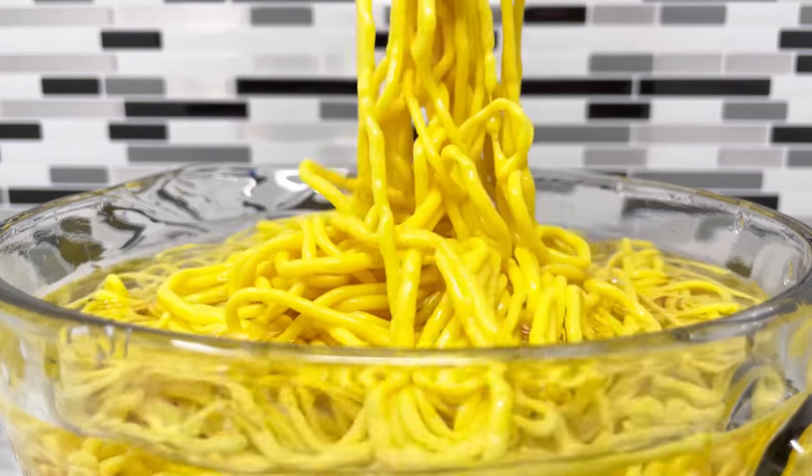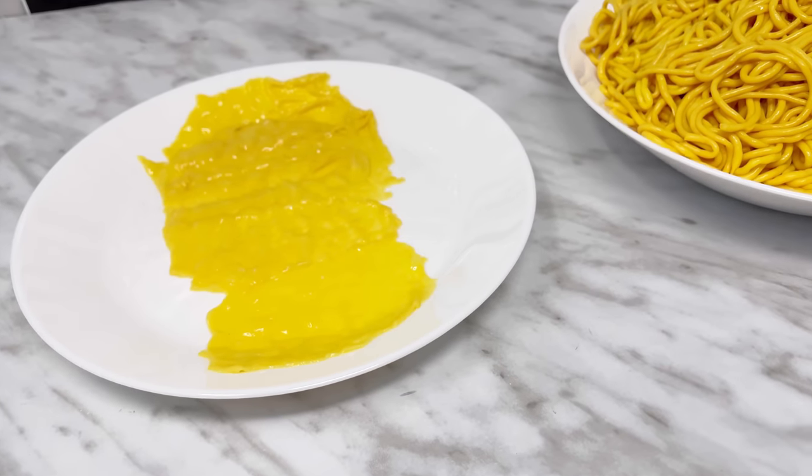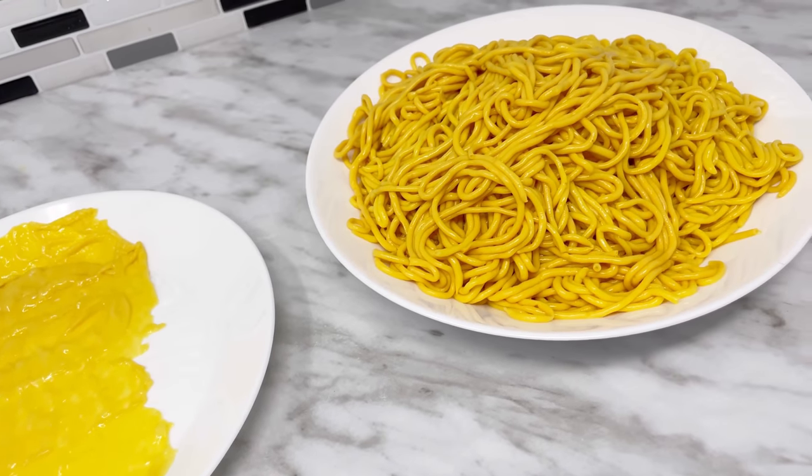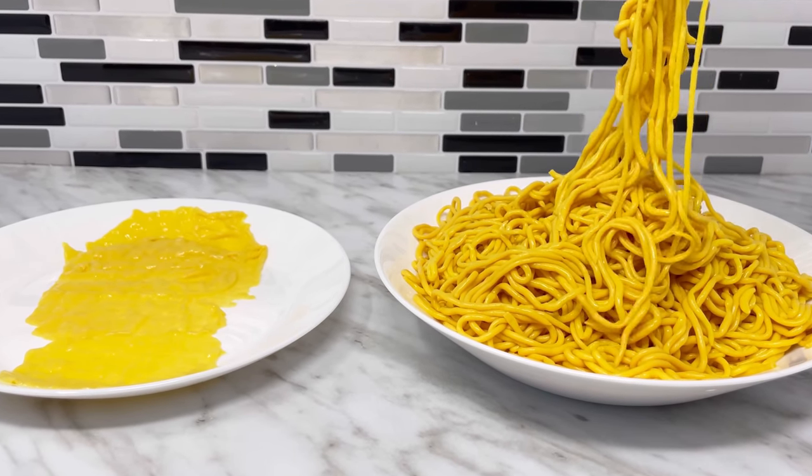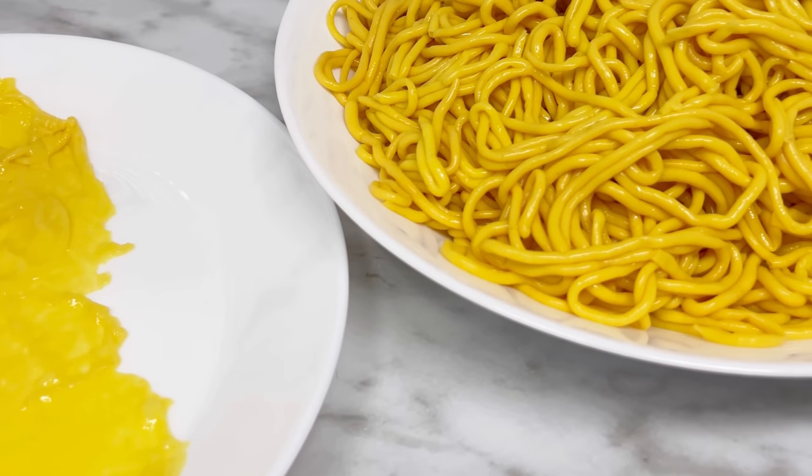Hey everyone, welcome back to Keto Asian Flavors, it's Anne. In this video, I'm going to answer the two most commonly asked questions regarding my keto egg noodle recipe: can we use fresh eggs instead of the egg yolk powder, and if we can make lasagna sheets from the same recipe.